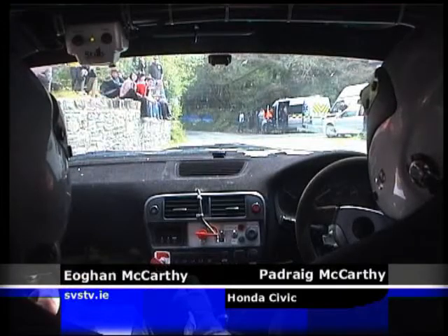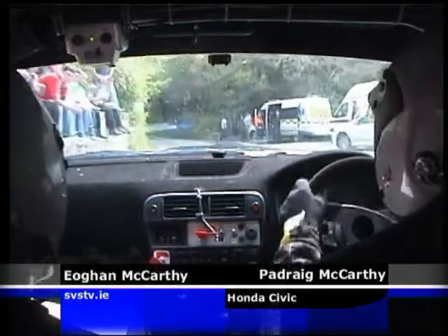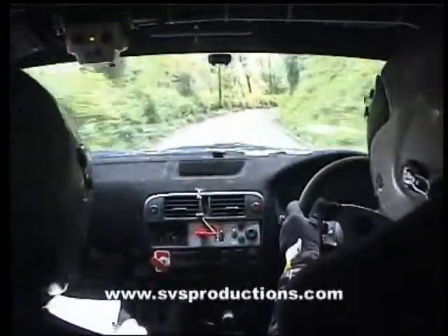5, 4, 3, 2, 1, flat left, it's a cut, flat right, 40, two right, 100.